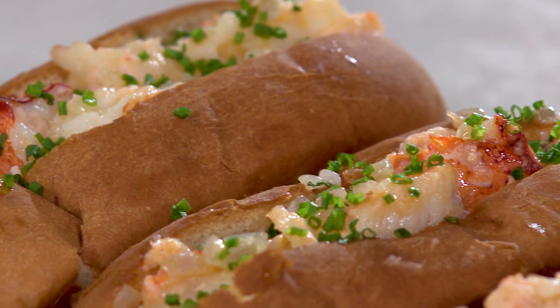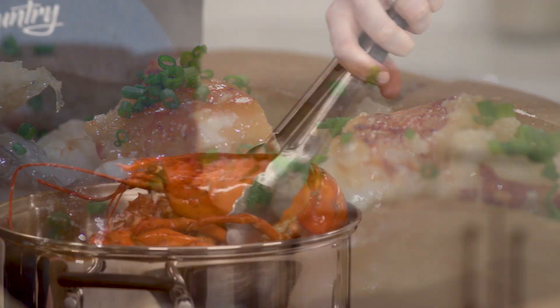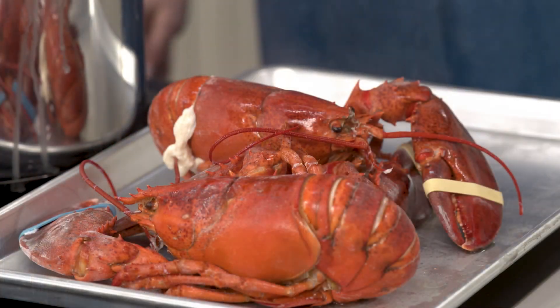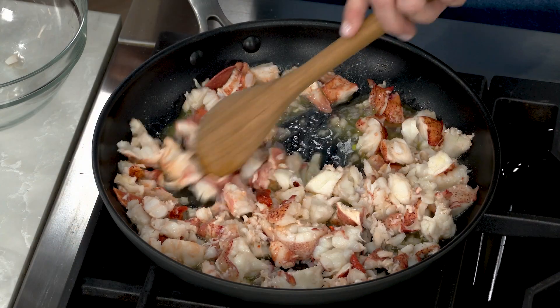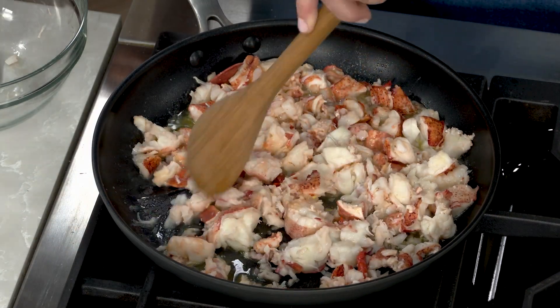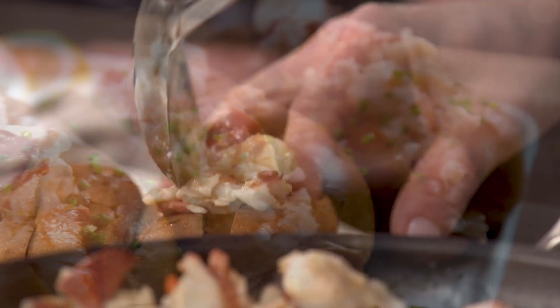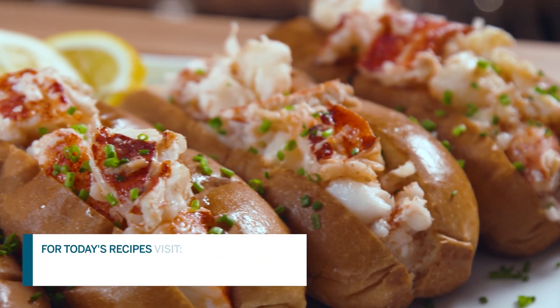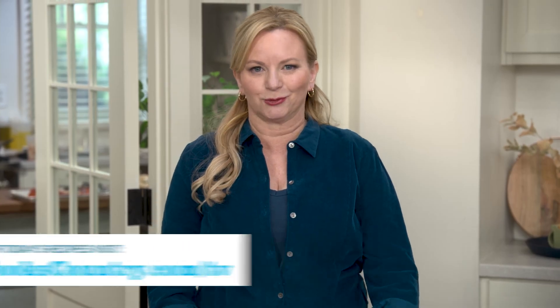Wherever you live, you can enjoy this amazing New England sandwich at home. It starts with slightly undercooking the lobsters in boiling water, then finishing the lobster meat gently in a skillet with butter and shallots, and piling that lobster meat high on butter-toasted rolls. From Cook's Country — the supreme sandwich, it beats them all: hot buttered lobster rolls.